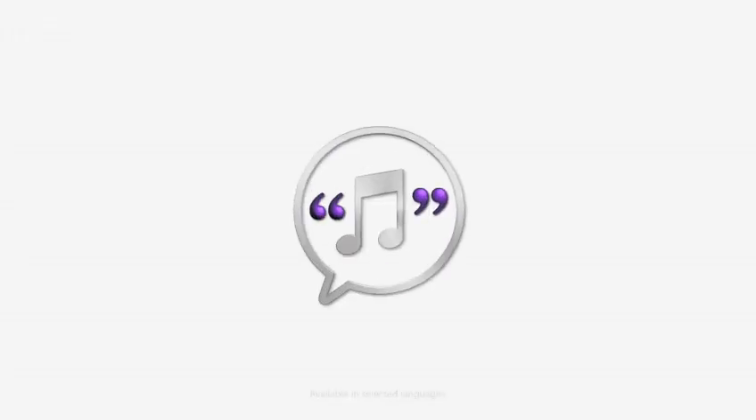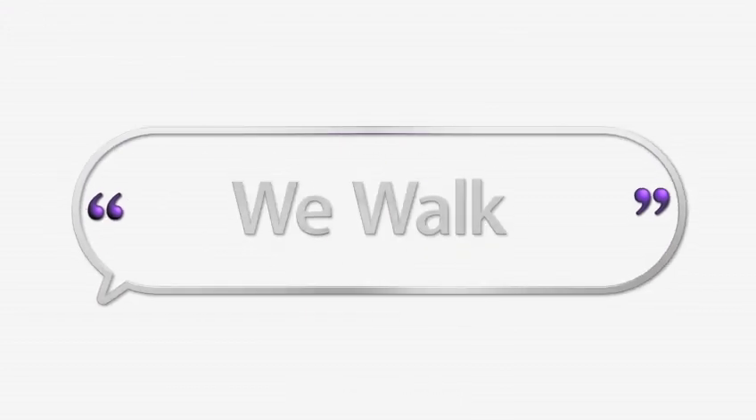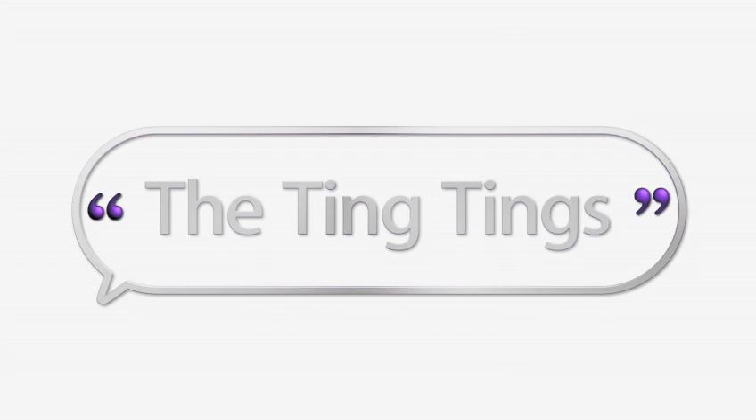We've included a remarkable new feature called VoiceOver, which can speak the title and artist of the song you're listening to. VoiceOver even tells you the names of your playlists, so it's a snap to choose a playlist that matches your mood. I'll show you how to use VoiceOver and the controls in a minute, but now let's take a closer look at the amazing new design.